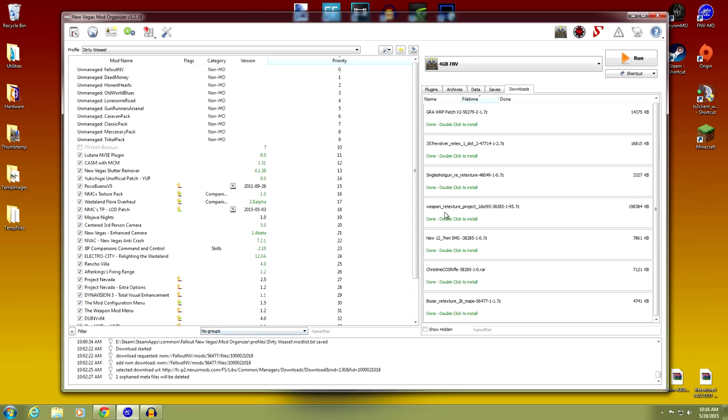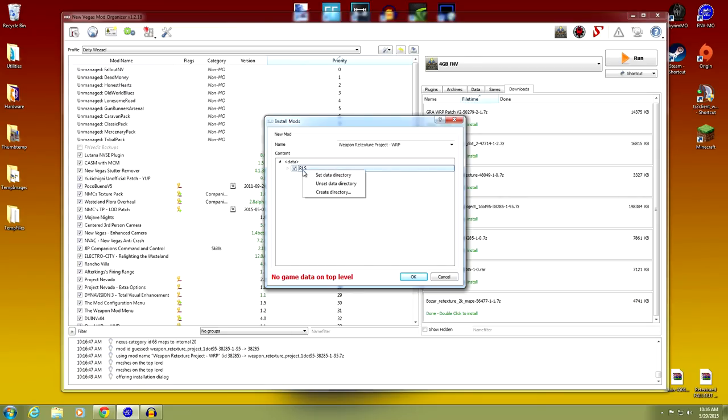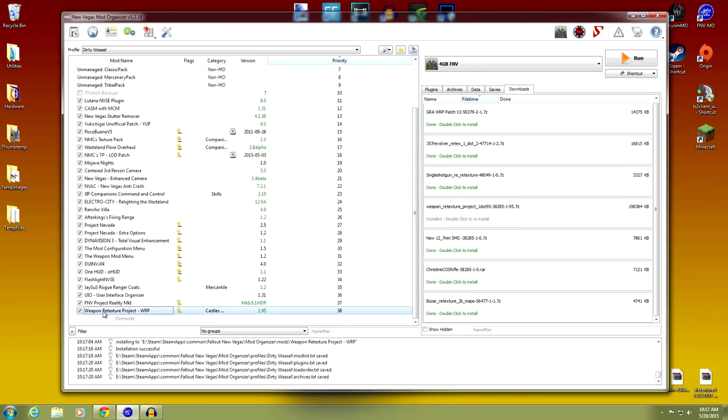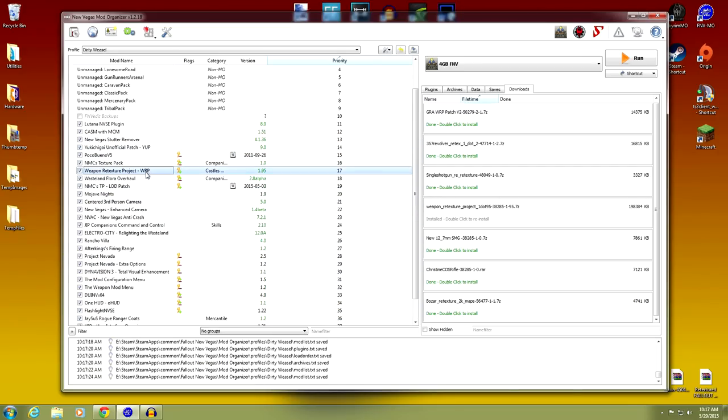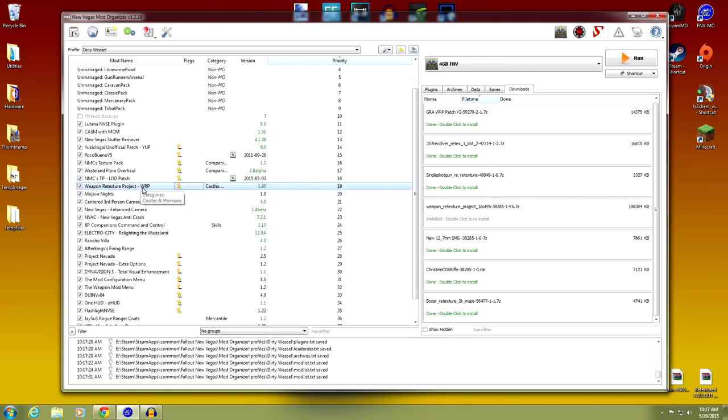Open up Mod Organizer. Double-click the Weapon Retexture Project to install. It won't give any game data on top, so set the data directory — meshes, textures, and everything by Millennia. Click OK and it's done. Activate it and move it up here with the re-textures — Poco Bueno, MCS Texture Pack, and all that stuff. Check conflicts: it reduces some Yuki Chigai patches, and that's fine.